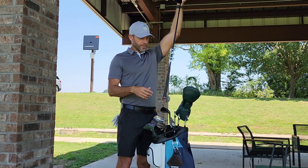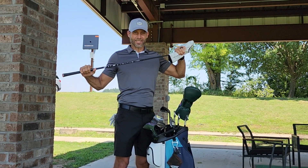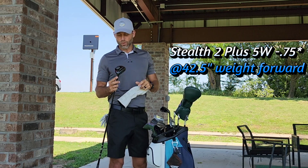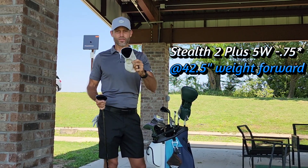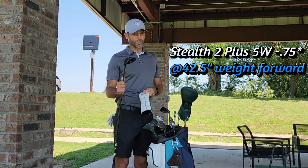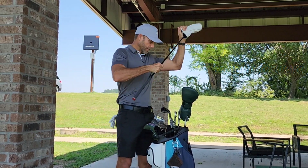Moving on, I've got the 5-wood. I go driver, 5-wood — you see it in my Morgan Cup bag too. Same shaft, OG Ventus Black 7X, but this is the TaylorMade Stealth 2 Plus 5-wood. Turned down, weight forward, a little extra weight added — you'll notice the lead tape on the STZ2. Templeton will be proud of me on that one. Bringing swing weight up, and this has basically been the best club in my bag this year so far. Ultimate weapon.